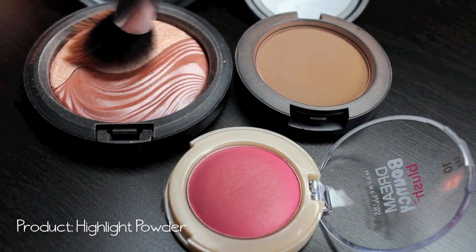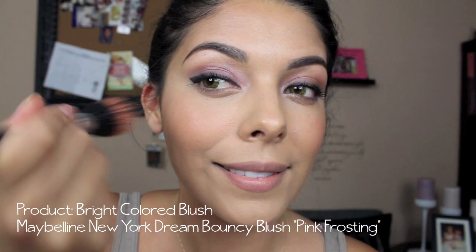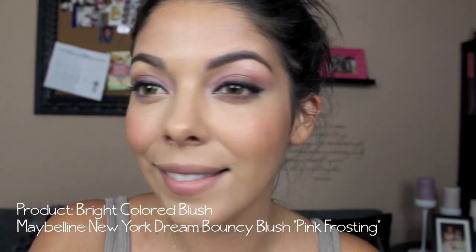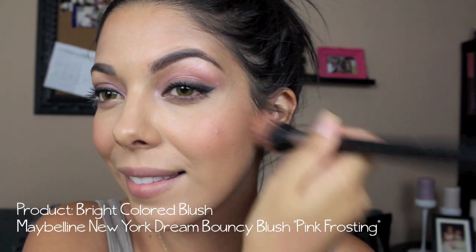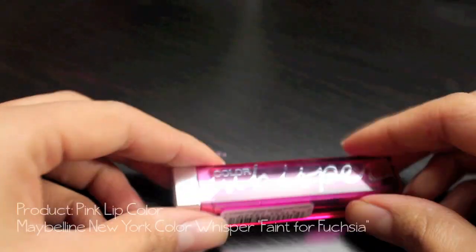Then taking a highlight powder and stippling that with a stippling brush onto the apples of my cheeks — it gives my face a little more dimension and pops out the bones of my face to make it look slimmer. Then picking up this really nice bright colored blush — this is the Dream Bouncy Blush in Pink Frosting. It's really cute and I love the way it looks on my face.